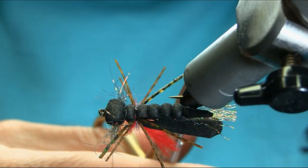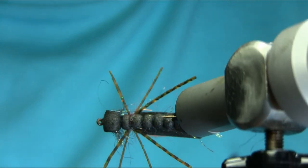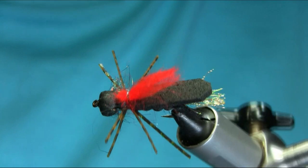So there we have one of my variations of the Chernobyl Ant. I hope you enjoy this one — thanks for watching.